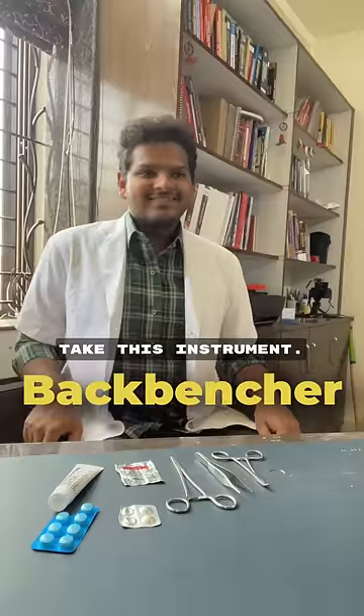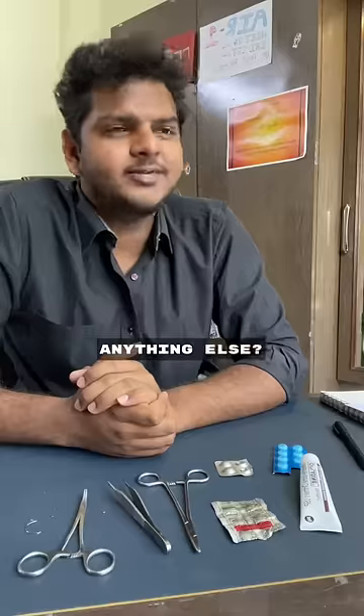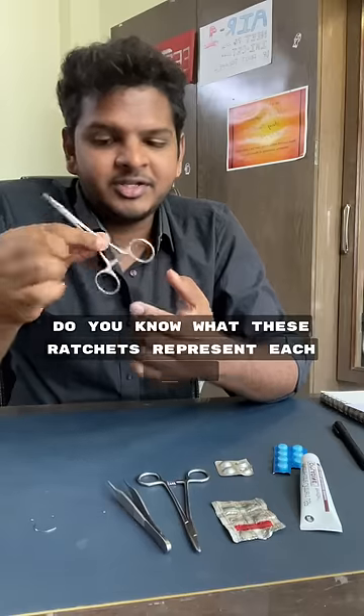Roll number two, come inside. This is Kelly's forceps. We use it for hemostasis. Do you know what the ratchets represent at each level? No sir, sorry sir.